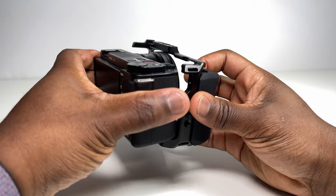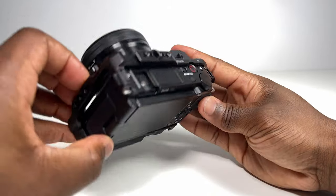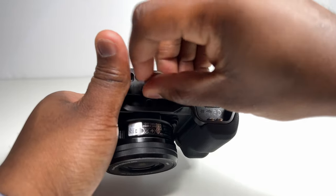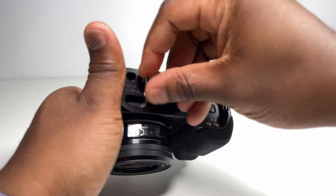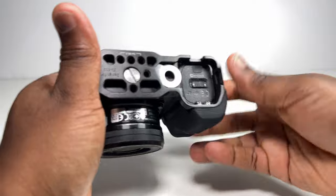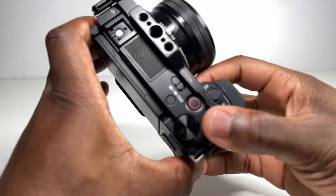Despite there being no instructions in the box, installation is simple as the ZV-E10 slots straight into place and is secured via screwing the screw in at the bottom. One of those ingenious features of the cage is that magnetically stored and slotted next to the screw is a mini screwdriver that gives you easy and convenient access to tightening and loosening the screw for easy installation and removal of the ZV-E10 from the cage, definitely saving time from having to annoyingly find that screwdriver every time. For most people using the ZV-E10 with the cage, this one lock does provide more than enough to secure the camera firmly.